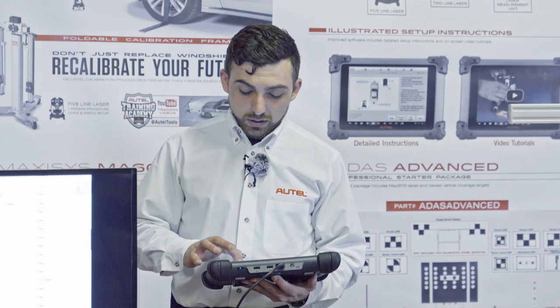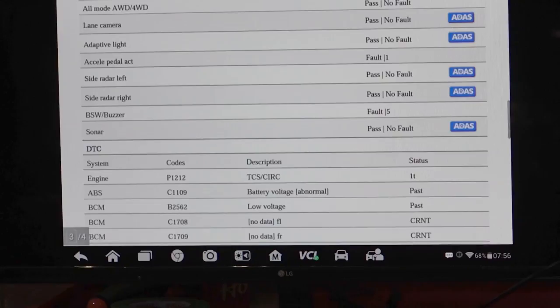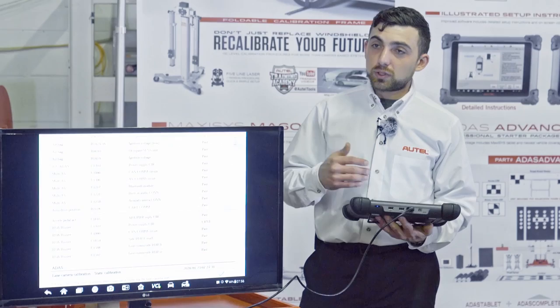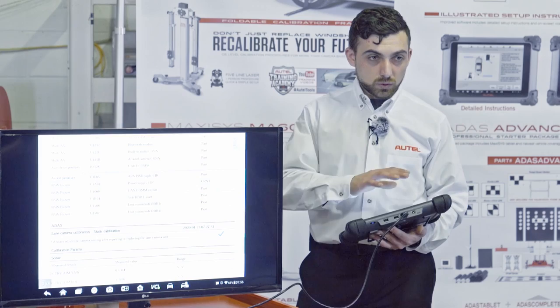Everything else being a past code is not going to stop us from performing our calibration. On the post report, everything is passed. I do see one more current code under the BSW buzzer power supply circuit — while working on the car, the battery did tend to die. This code simply refers to a loss of power: the battery went dead and one of the systems stopped communicating.